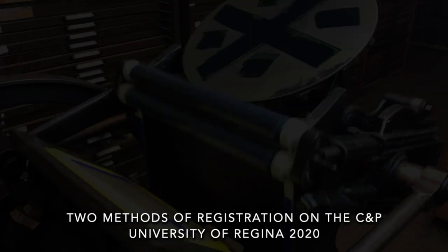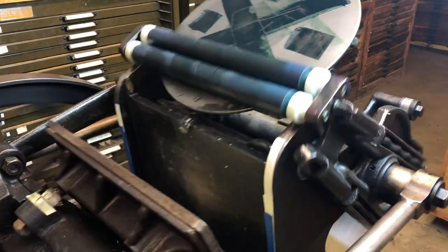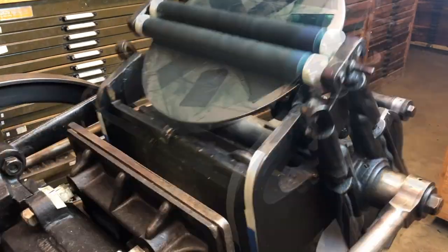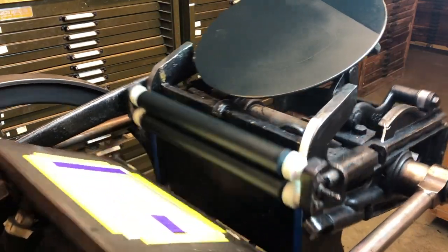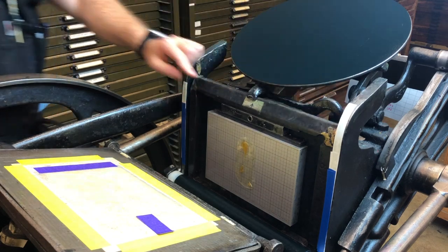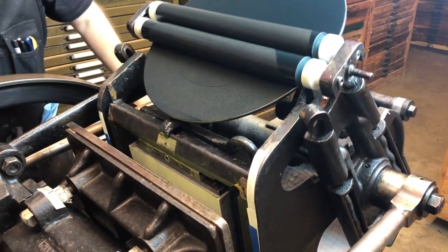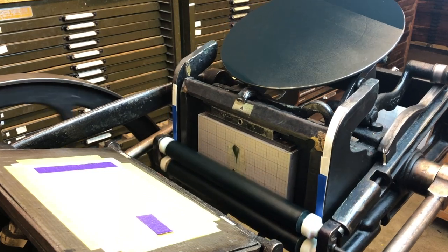Here are two methods of registration on the C&P or any letterpress. We're going to start by inking up the press. The platen has been addressed, and we've got a form ready to print. Once the disk is inked, we install the chase and turn the press over by hand. We're printing polymer plates for this video, so we double check to make sure that our roller height, pressure, and ink look okay.